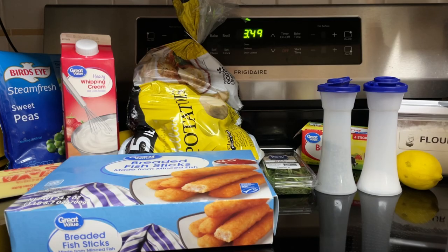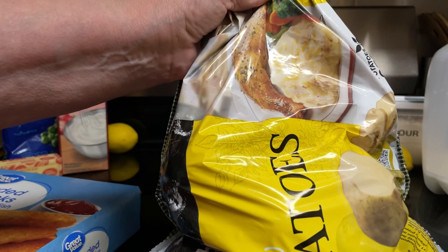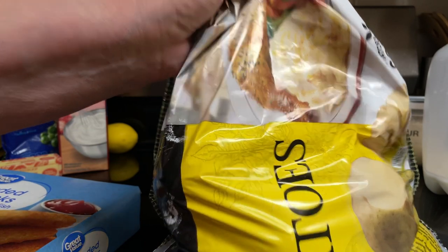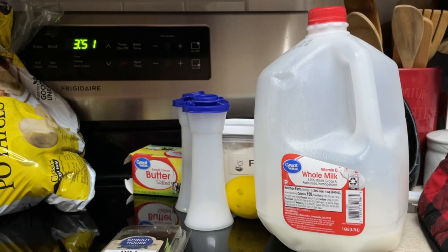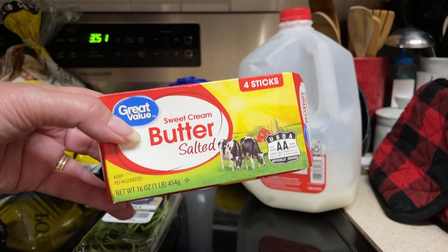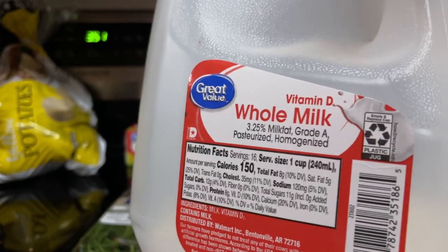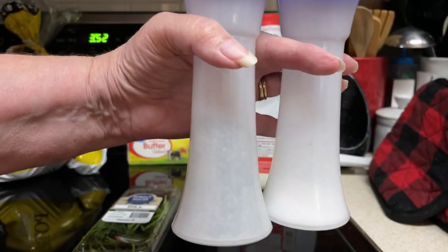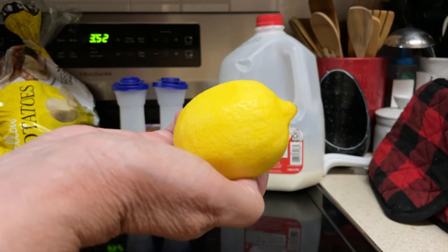Here's what goes into the fish and chips lasagna: one box of fish sticks, six large Yukon Gold potatoes, and fresh lemon for serving. For the dill sauce: one-fourth cup butter, one-fourth cup flour, four cups heated milk, salt and pepper, one-half cup chopped dill, and zest of one lemon.